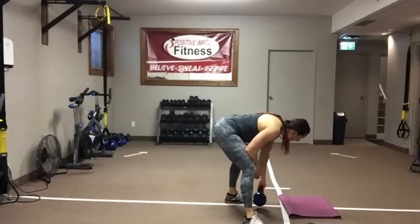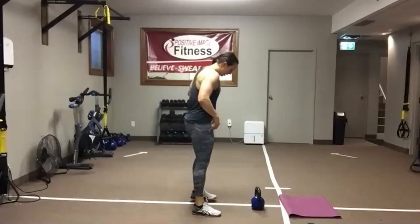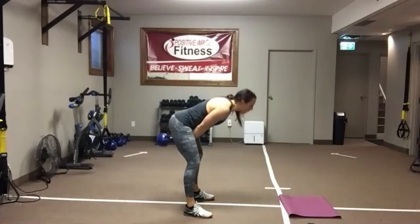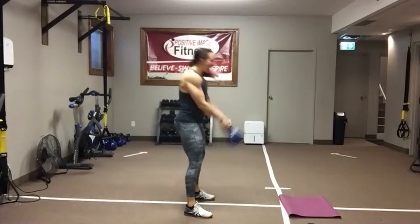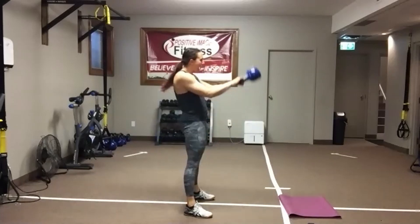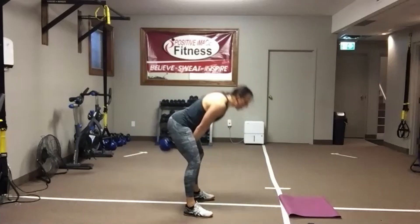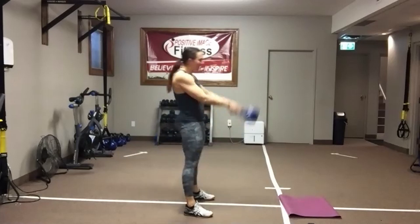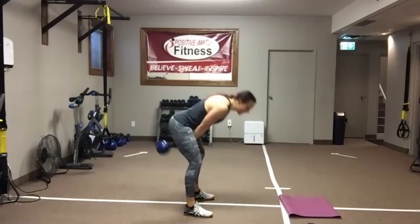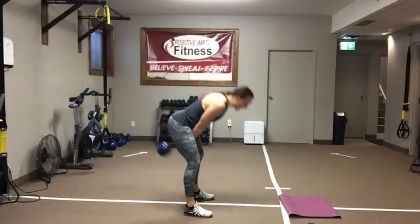Find your weight. We did this move back in the first circuit, so now we're just repeating it. I want you to get those hips back. Shoulders down and back. Hike pass. Push through. Squeeze that butt as you stand up. Push those hips back into the wall behind you. Abs are tight. Chest and eyes are up for that nice neutral spine. We've got 15 seconds — make sure you're not lifting the weight with those arms. Use the momentum of the legs. Five seconds — plank hip dips.